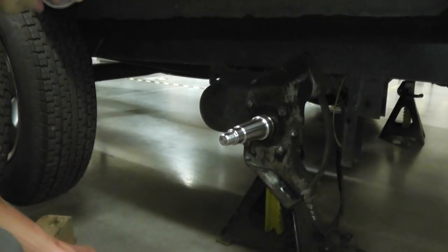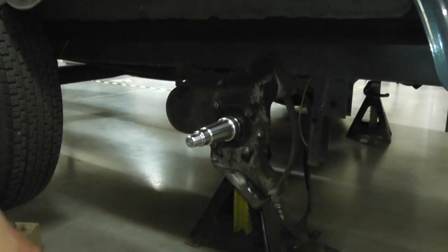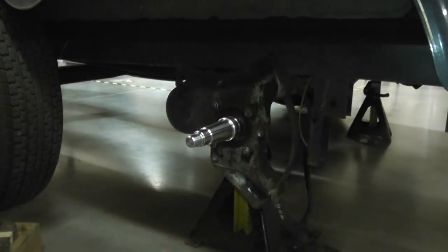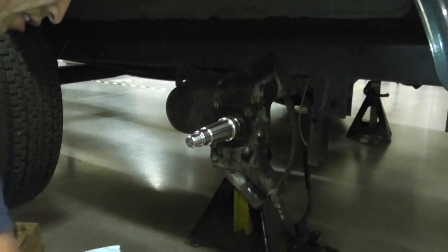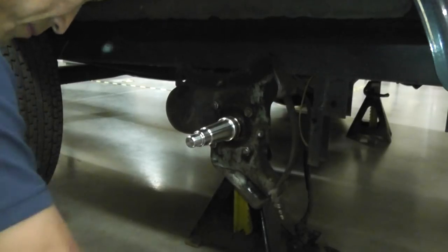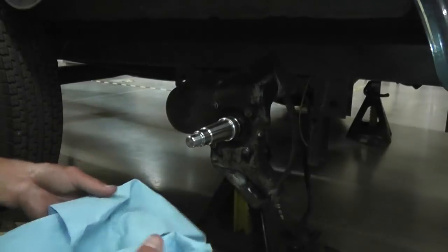You've got your new hub and disc and we're going to install it. Before you go and install it, what you want to do is take your disc with some parts cleaner, brake cleaner, and spray the outside. The reason for that is you don't want to get any kind of grease or oils on your new pads. Once you've got it cleaned, you don't want to grab it with your dirty hands.